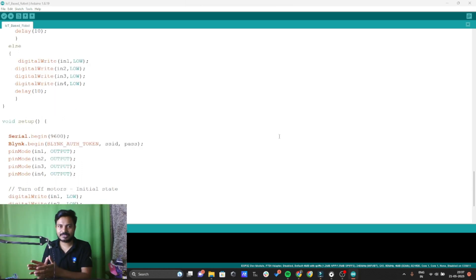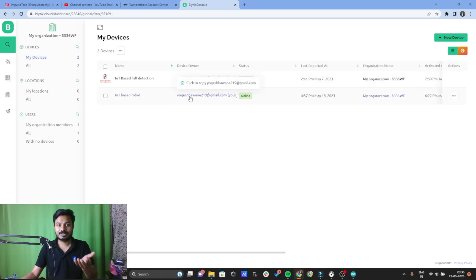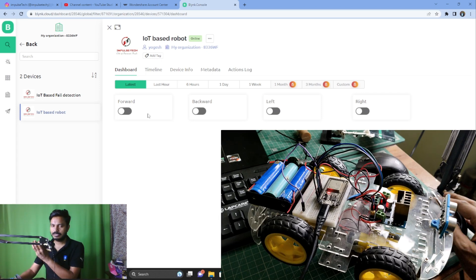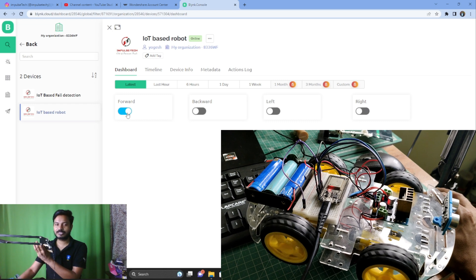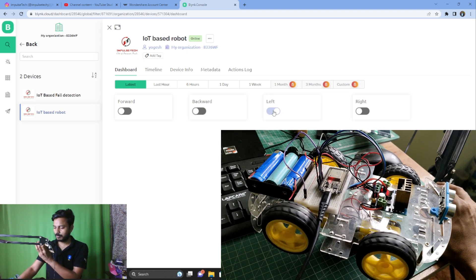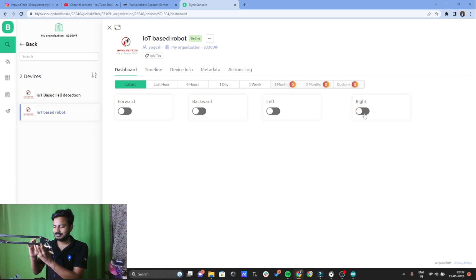The code has been uploaded to the ESP32 board. On the Blynk.io platform, going to devices shows our device is online, meaning the ESP32 is connected to the internet. Clicking on the device reveals the forward, backward, left, and right buttons. When the forward button is pressed the robot moves forward, backward moves it backward, left turns it left, and right turns it right — all working successfully.